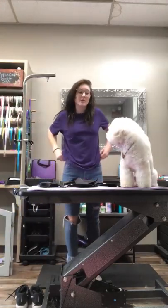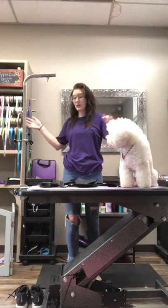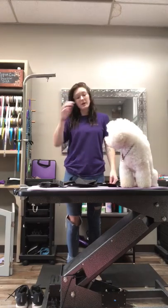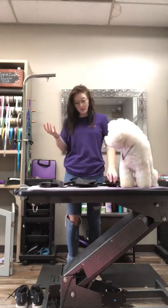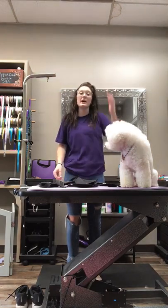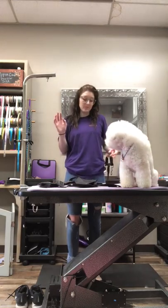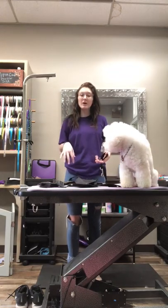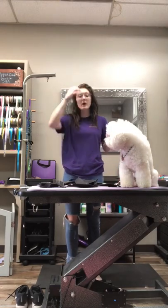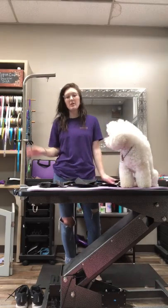Hey guys, just got back from PetQuest this weekend, came to work and wanted to unpack my stuff because I work tomorrow. A lot of y'all came to say hi at PetQuest and came to the Loyalty booth — that was awesome. I wanted to get on because you all have been asking questions at the show, and I explained it the best I could, but I thought it'd be easier if I simply showed you.